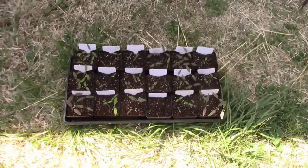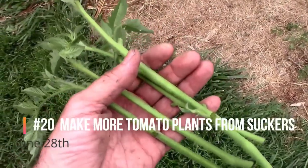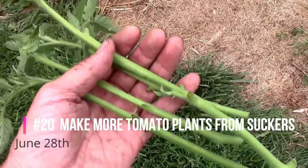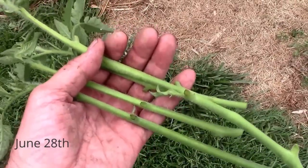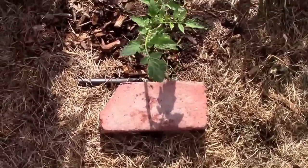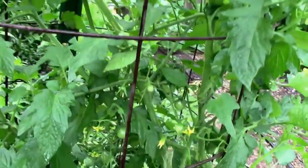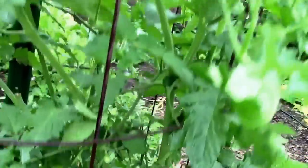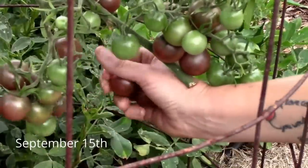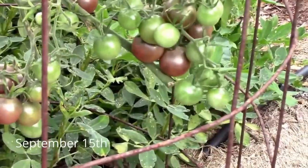Did you know that you can grow a new tomato plant just from a sucker? You can either put them in a jar and try to root them that way, or if the ground is moist and you're getting plenty of rain, you can just stick them in the ground. Once they begin to form roots, they'll start growing like any other tomato plant. In this case, we were enjoying tomatoes grown from our sucker in September into October. If you've never done it, it's a fun thing to try.